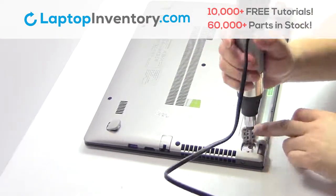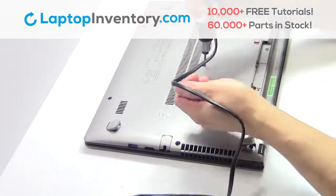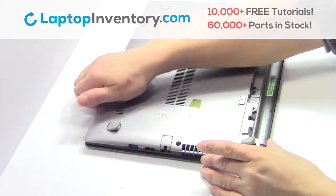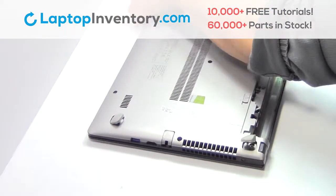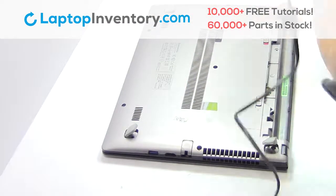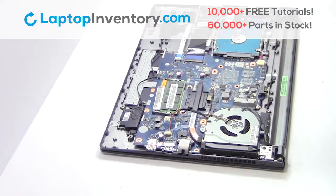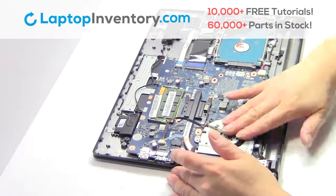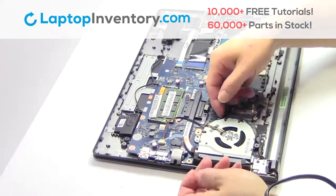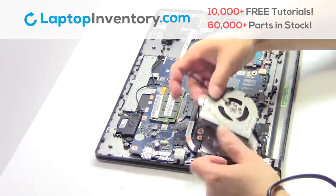Remove the screws. Remove the cover. Unplug the cable. Remove the screws and open the laptop fan.